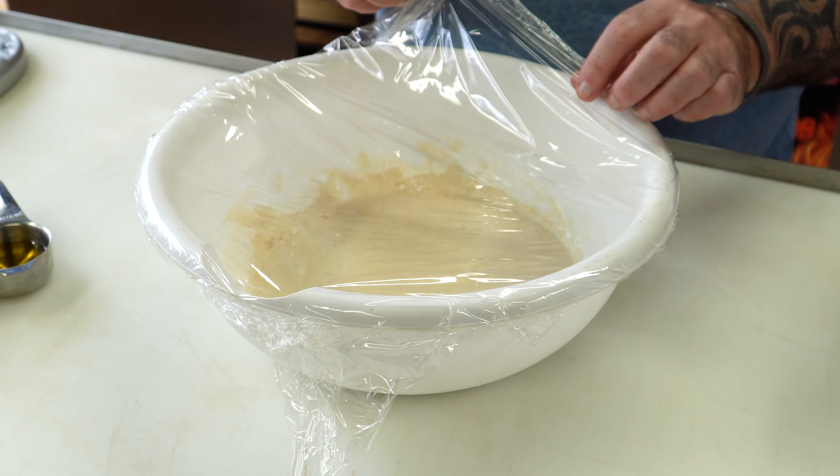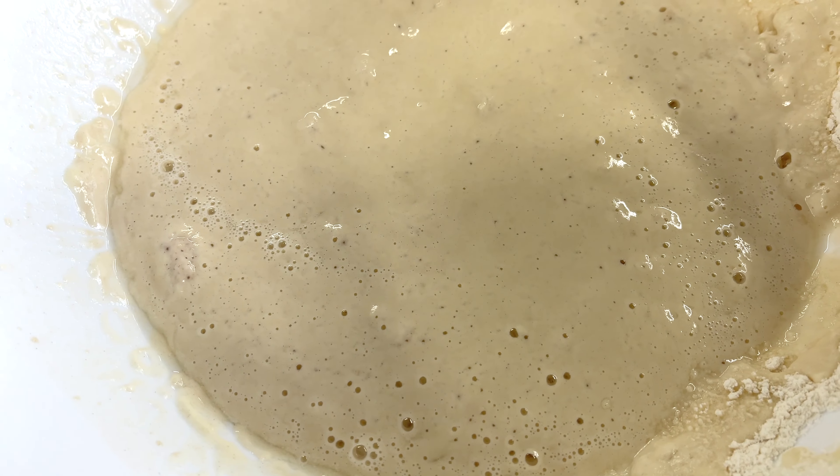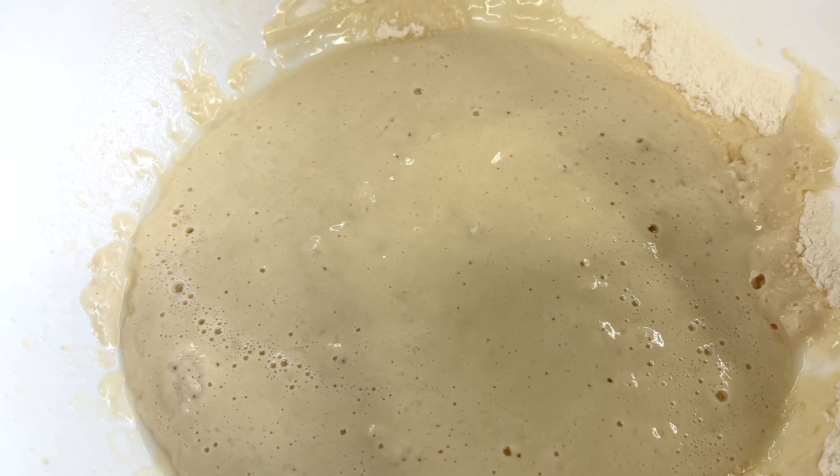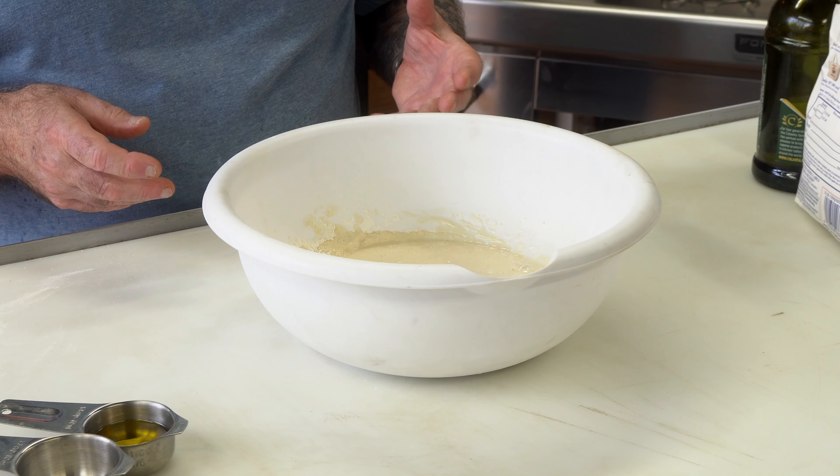We've been going around 15 minutes and I'm seeing bubbles — that's all it takes. That's just to make sure your yeast is still good. I didn't add sugar to this. Sugar would normally feed the yeast for an even faster reaction, but this particular recipe does not call for it.